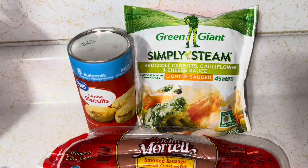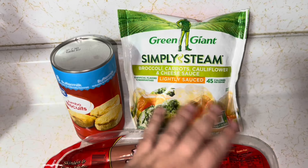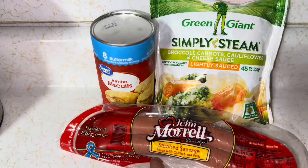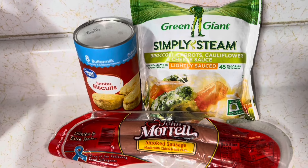For this five dollar meal, we're going to do a biscuit bubble up. We're going to need a big old can of biscuits, some veggie with cheese sauce, and smoked sausage. And if you've got it in your budget, you could do chicken. That's $1.78, $1.22, and $2.08 — total coming out to $5.08.